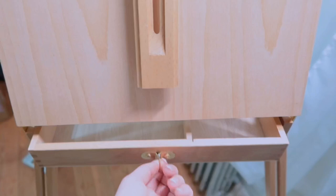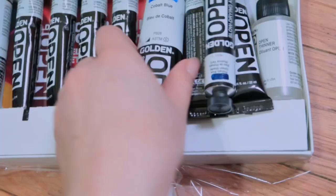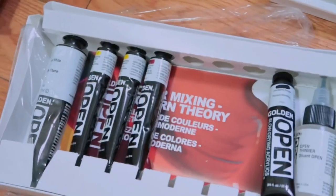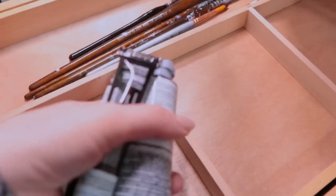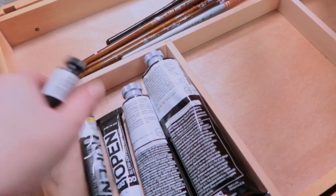The easel has some drawers so I can keep my specifically-for-acrylic-painting brushes here, as well as the paint I bought for this. I am sad to report that the higher quality, more expensive paints like these Goldens do work a lot better than the student grade paints that I was practicing with. I'm trying not to buy too many new art supplies while I learn this new medium, so the small size drawers here will keep me honest.